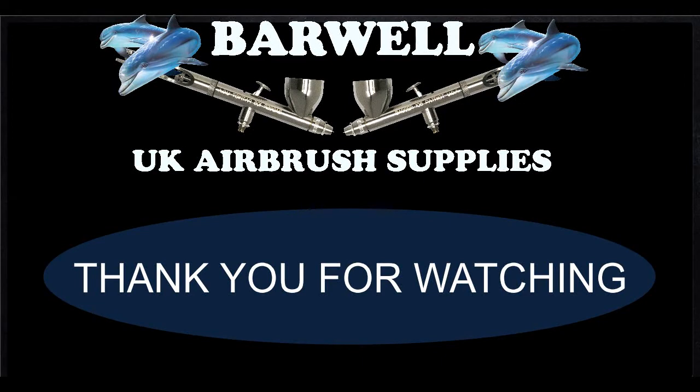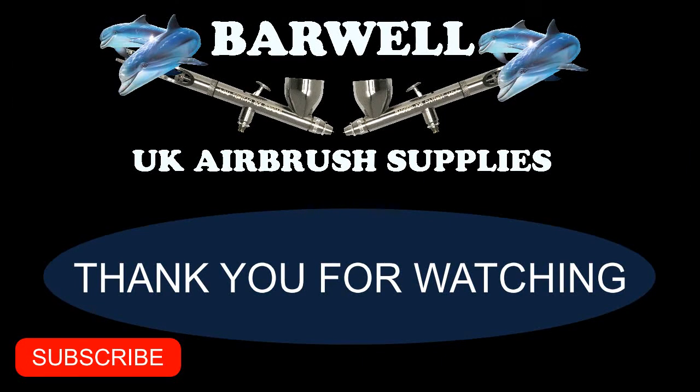If you found this video helpful, please give it a thumbs up, subscribe to our channel, and turn notifications on so you don't miss future content.